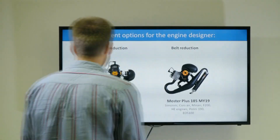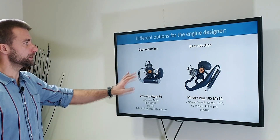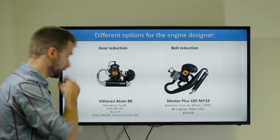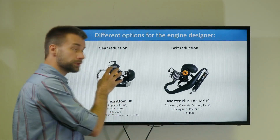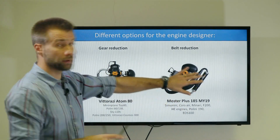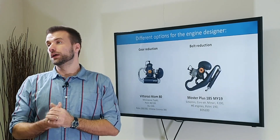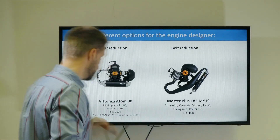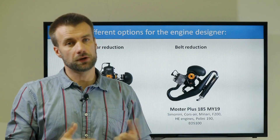Two options: gear versus belt. For gear reduction, here I have a Viterazzi at some 80cc, and for belt reduction, that's the MI19. But there are plenty of other engines using gear reduction like the Top 80, Polini, and so on. There's a very interesting pattern — mostly small engines use gear reduction, mid-range engines use belt, and really large engines go back to gear reduction as well, like the Polini 250 or the new Viterazzi Cosmos 300.